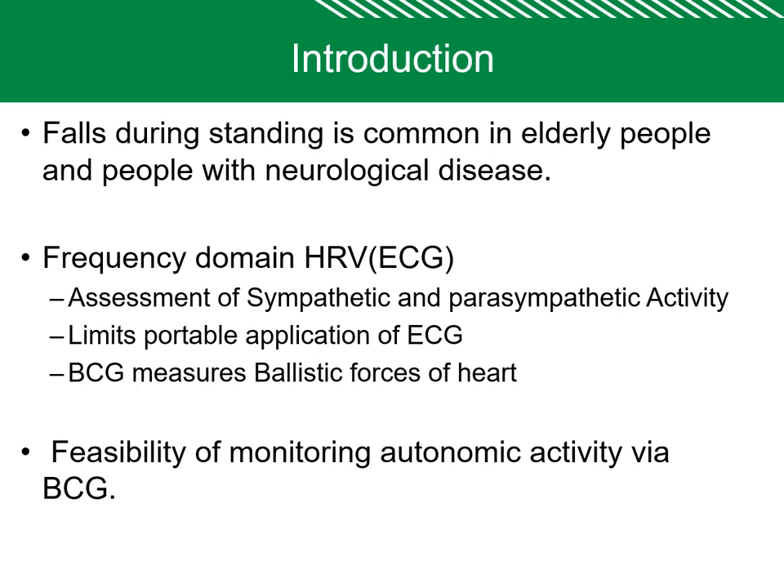As ECG requires electrodes to be placed on the body, this limits the portable application. So we will go for ballistic cardiogram, which measures the ballistic forces of the heart. In this study, we are studying the feasibility of monitoring the autonomic activity using BCG, measuring whether we can replace ECG with a ballistic cardiogram measured from a weight scale.